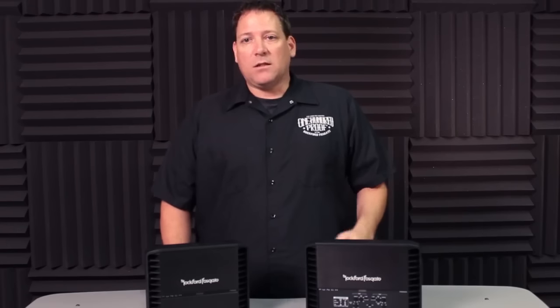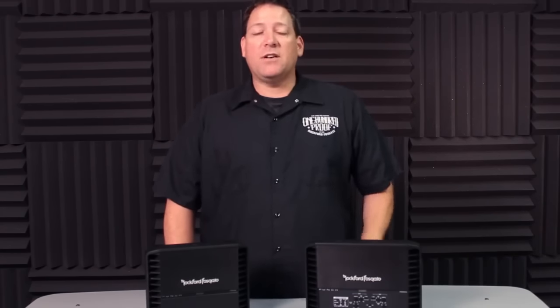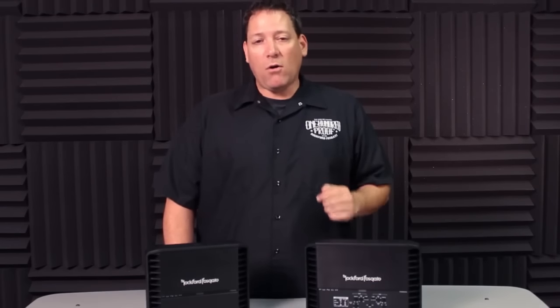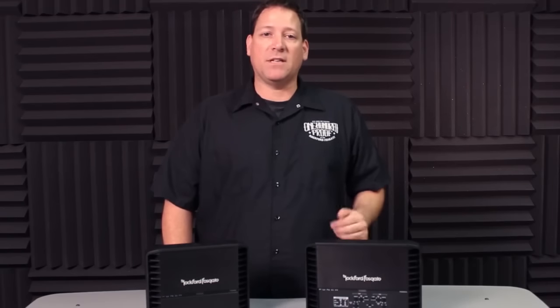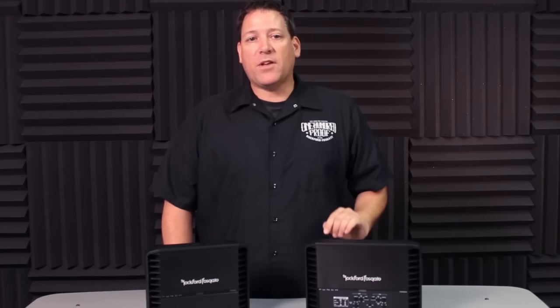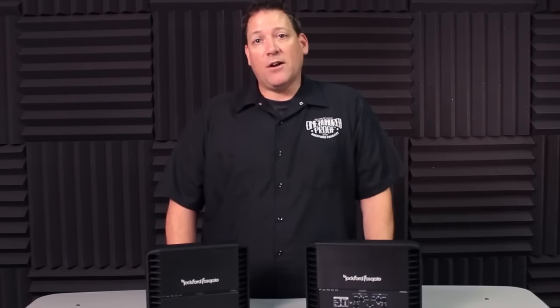As you can see, a lot of thought has gone into the redesign of the Punch amplifiers, not only to make them better than ever before, but also to help you install them more quickly and set them up properly every time. Hopefully this helps give you a better understanding of the new Punch series of amplifiers, and I'll see you again in our next video.